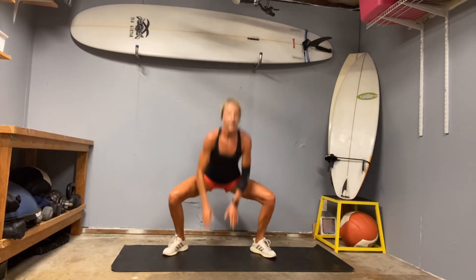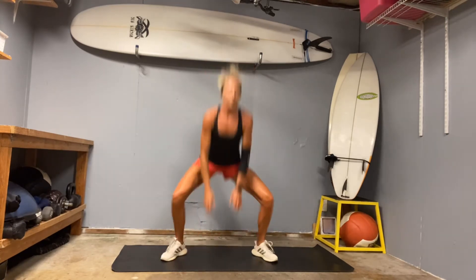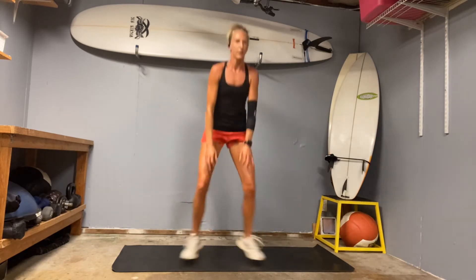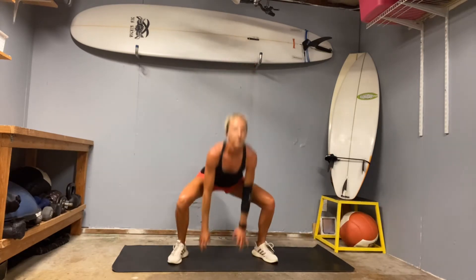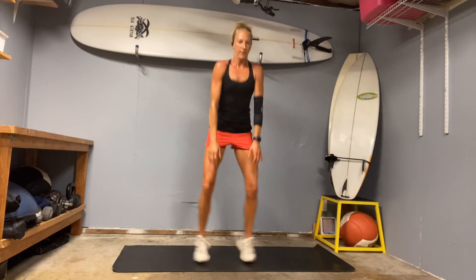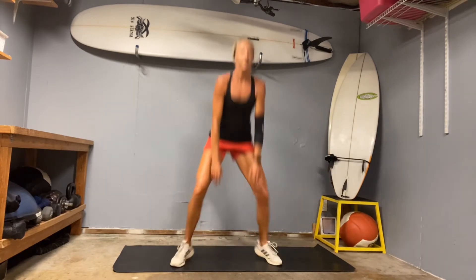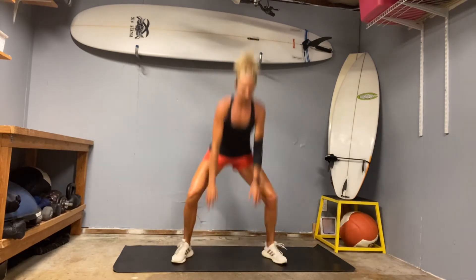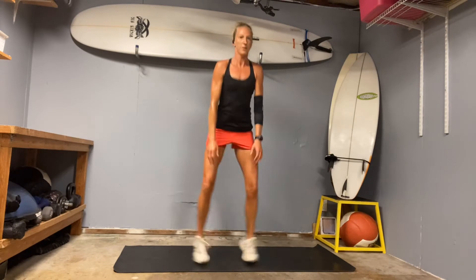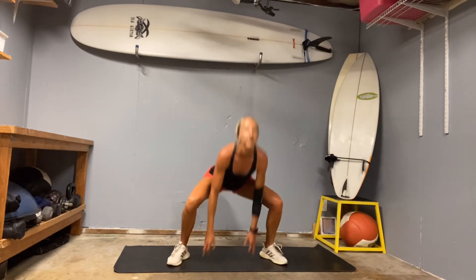Last little cardio — gait swings. Jump wide, narrow, wide. Drop your hips, jump in. Here's 10. Halfway. Keep the belly strong, we woke it up. Keep it going. Knees wide with toes. Make sure you drop your hips, not your chest. Last one.